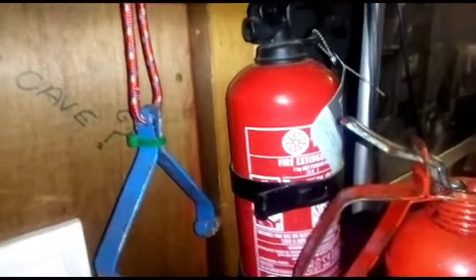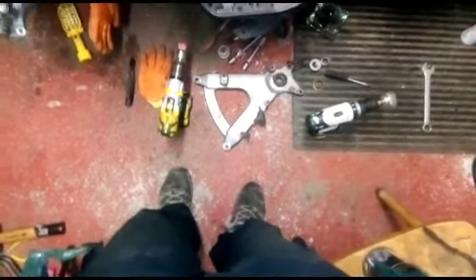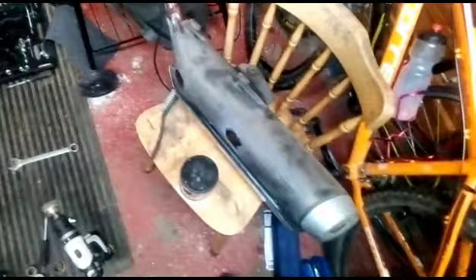Always keep a fire extinguisher in your garage - you never know, it's always best to be prepared folks. Right, so I'm going to sign off now. I hope you liked the look at what we're actually doing in here - it's a little bit chaotic but it does get like that sometimes when you're doing stuff. Take care and we'll see you on the next video.